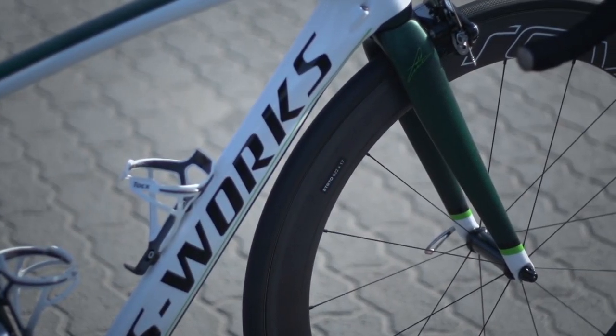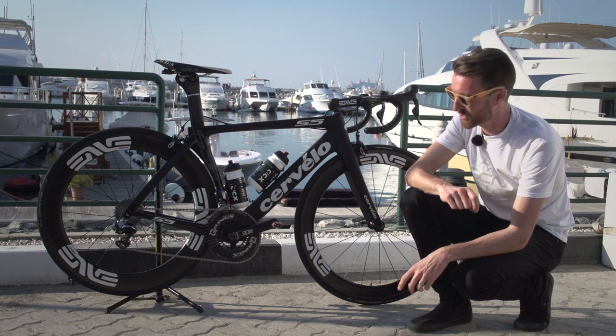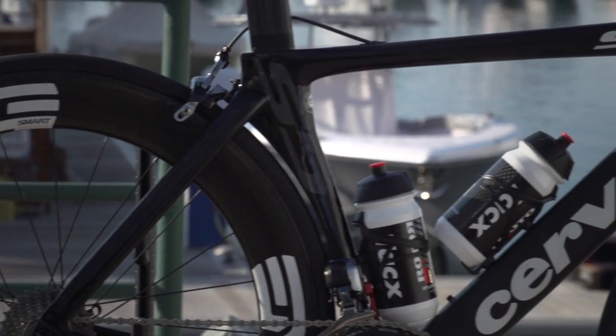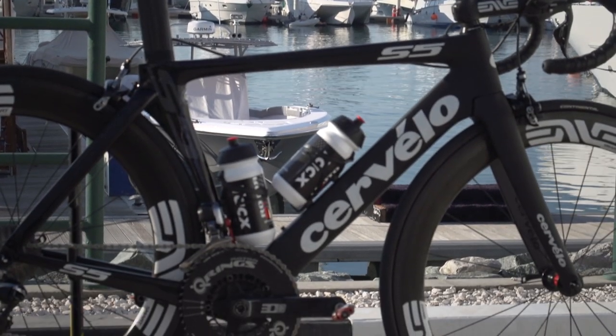which I will talk about in a minute, but also the pedals, the saddle, the bars, pretty much all the contact points. It's going to be interesting to see just how he gets on with this bike this year. Now the frame, as you can see, is provided by Cervélo, who have sponsored top-level teams for quite some time.